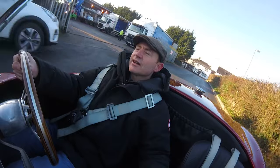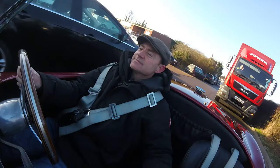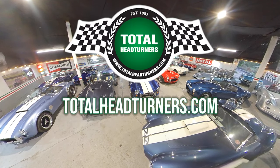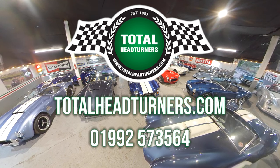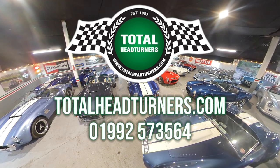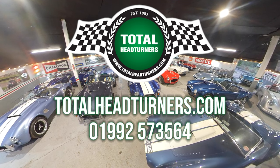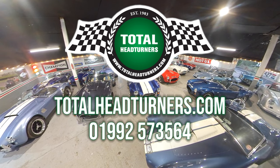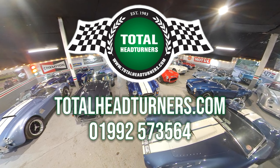We'll get the boys with the polisher and cleaner and get her on the website. I don't think this will be around for long. For full details, more information, and pictures on this car, visit our website at www.totalheadturners.com. You can call us any time on 01992 573 564 — we've always got time to talk Cobras. So if you're looking for a Cobra, there's plenty to see at Total Head Turners. Thanks for watching, bye!